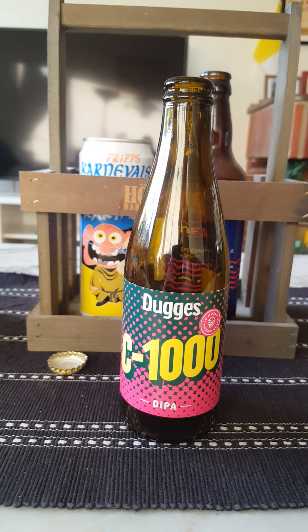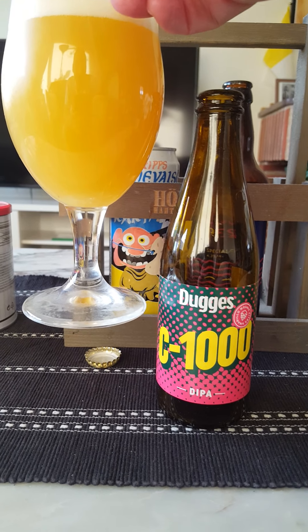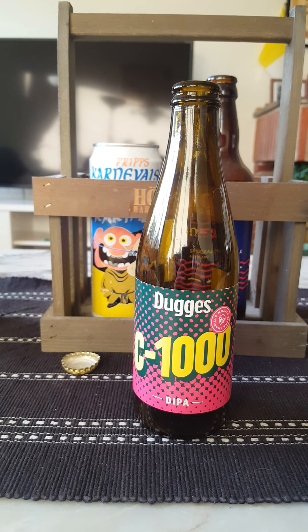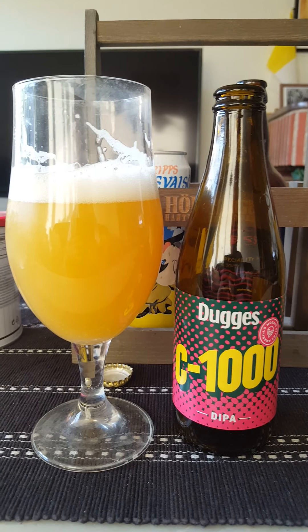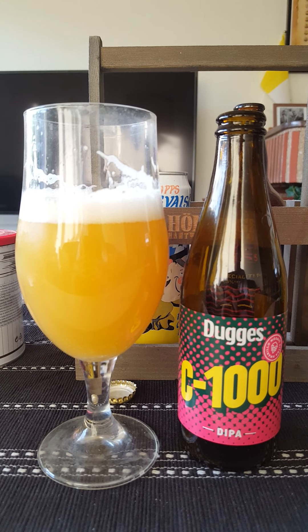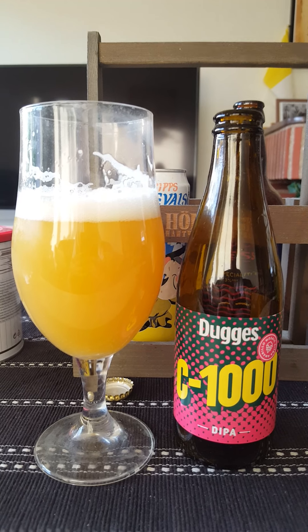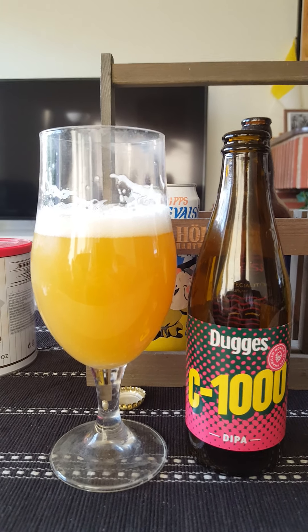Let's get the aroma. Oh yeah, definitely a spicy hoppy nose. Slight tropical nose lurking about in there, but I'm going to say it's all about the hops - spicy. But it's all in the taste, let's dive in and see what we have.